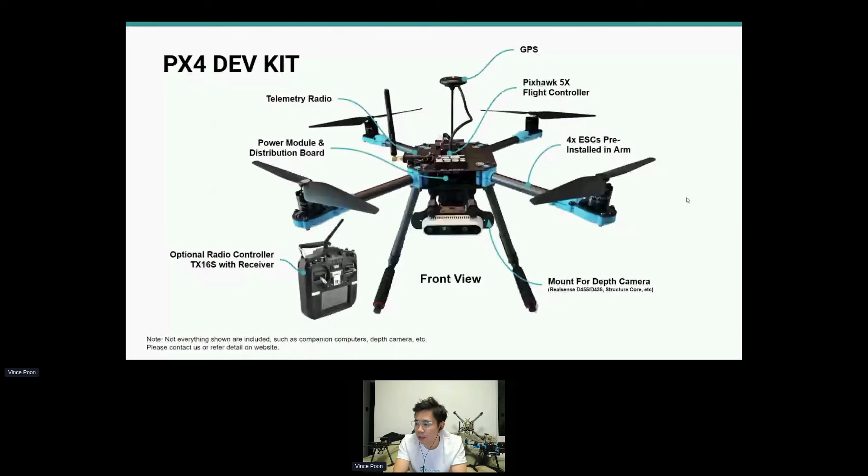Here is the DevKit right now. This is the front view — I've installed the RealSense 435, and it also fits the new 455 and the Structure Core. The power distribution board inside has increased space so you can easily plug in and out.